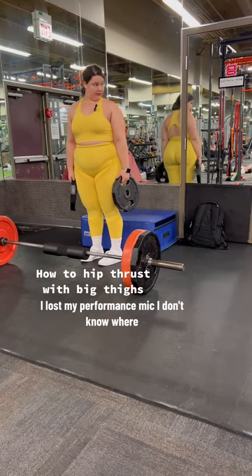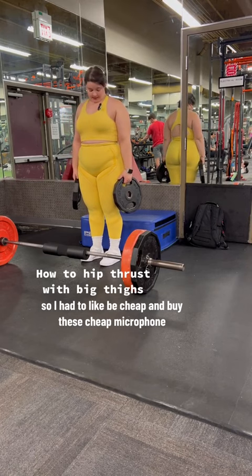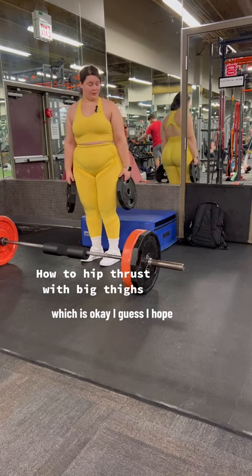I lost my performance mic, I don't know where. So I had to be cheap and buy this cheap mic, which is okay I guess.